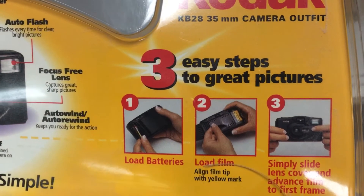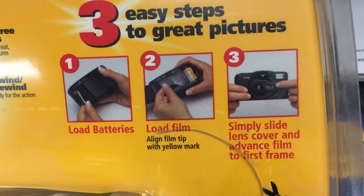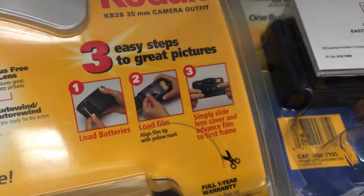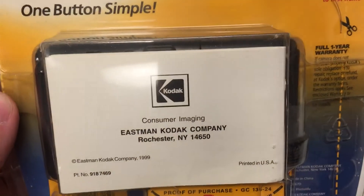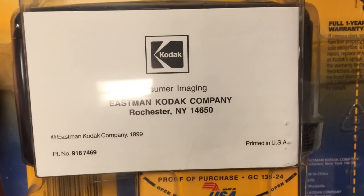Here's how you get started: you load the batteries, you load the film, simply slide the lens cover and advance film to the first frame. This is from the Consumer Imaging Department at the Eastman Kodak Company in Rochester, New York.